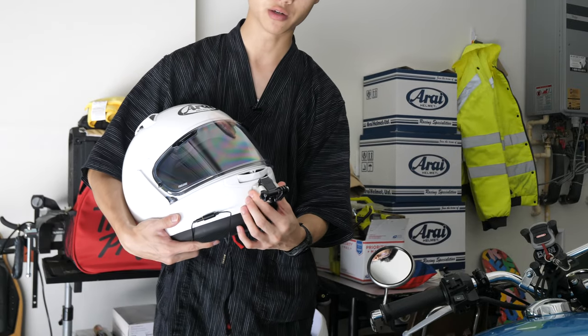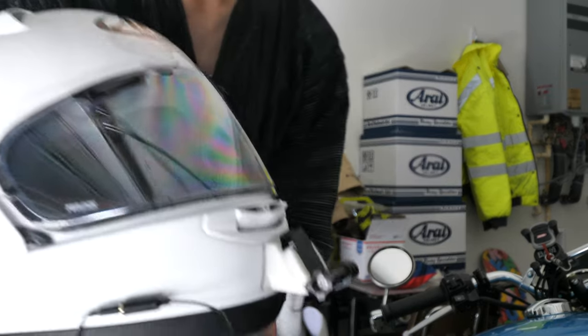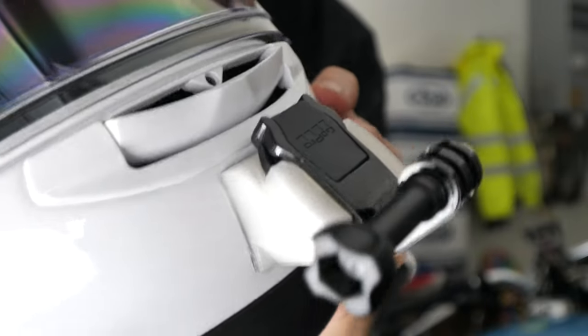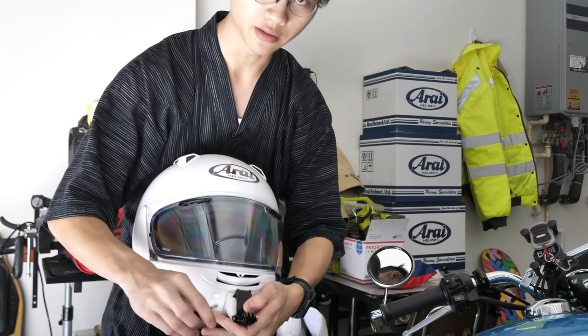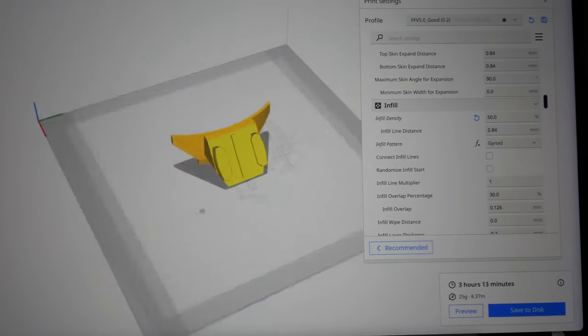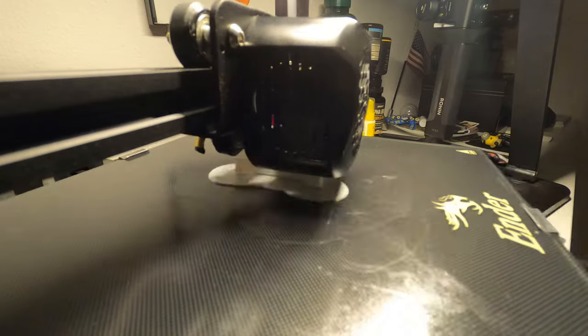In front, you may wonder what this contraption is. Well, right here, this is a 3D printed GoPro mount for this particular helmet. I was able to find somebody that made a 3D file where they measured the curvature of the front of the helmet, and they uploaded it to Thingiverse, so I'll include that in the description below.